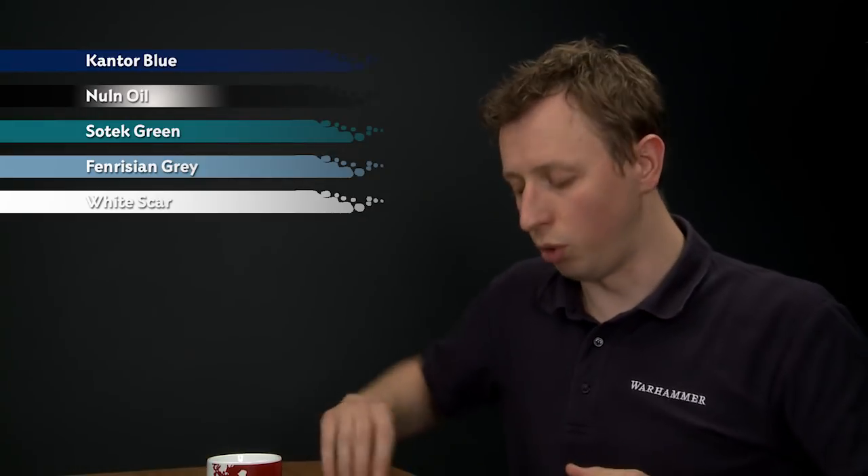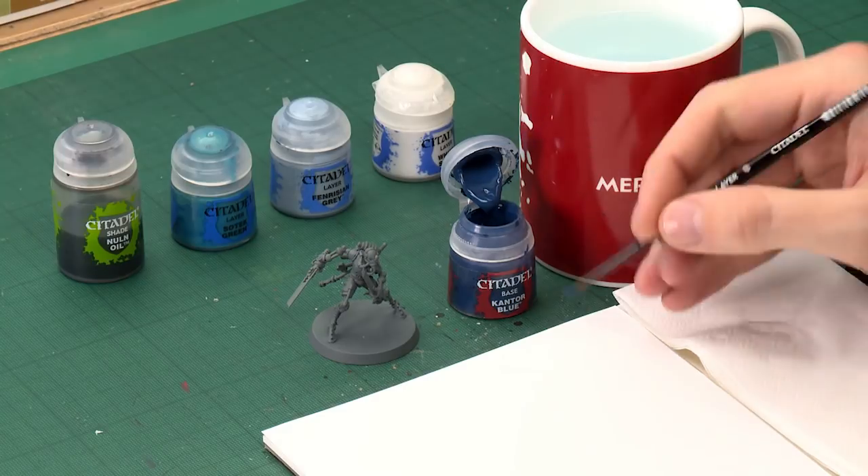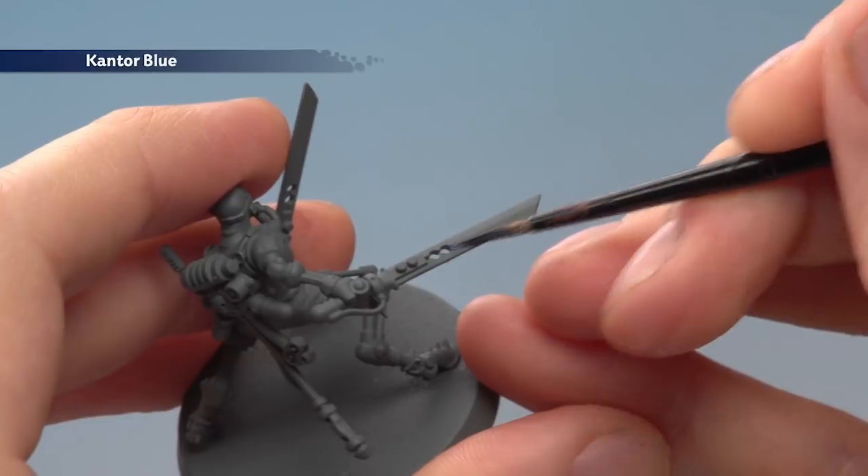We need to start with our base coat of Canthor Blue, applying it using a medium layer brush. You want to achieve a really smooth finish, so you must use some water to thin your paint down so it's nice and smooth. Once it's ready, base coat the entirety of the blade by applying two thin coats.